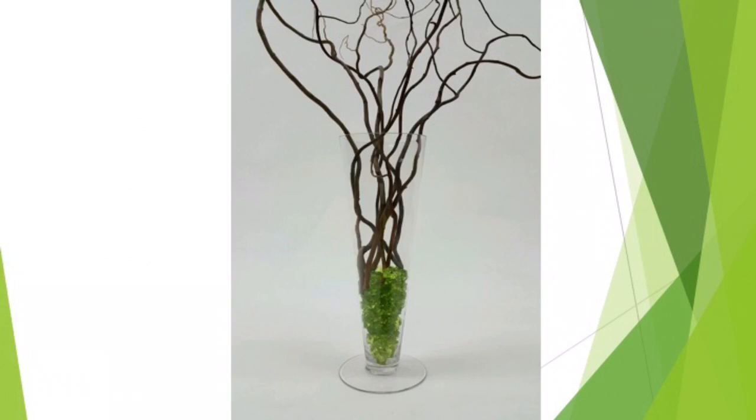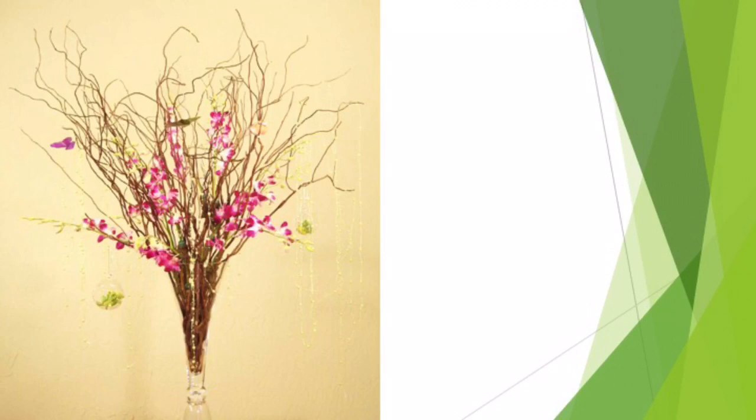Then, insert the branches inside the vase. If necessary, rearrange them to your liking. Then, add focal points such as large flowers and botanicals close to the rim of the vase. Next, add filler stems. For event work, add crystal garlands, hanging pendants, and other accessories.